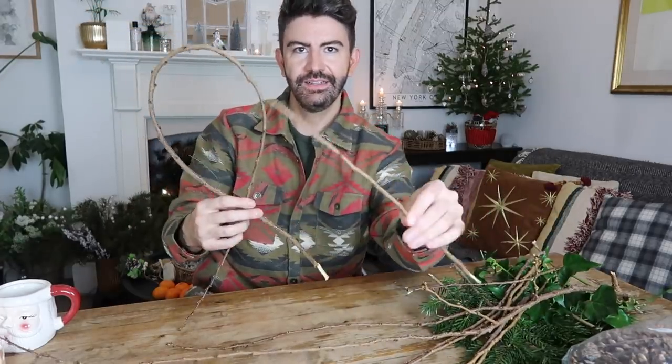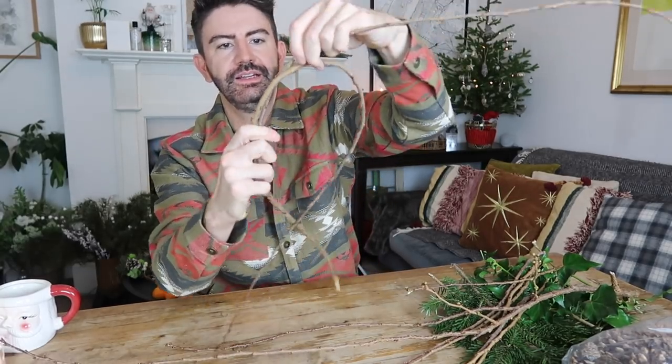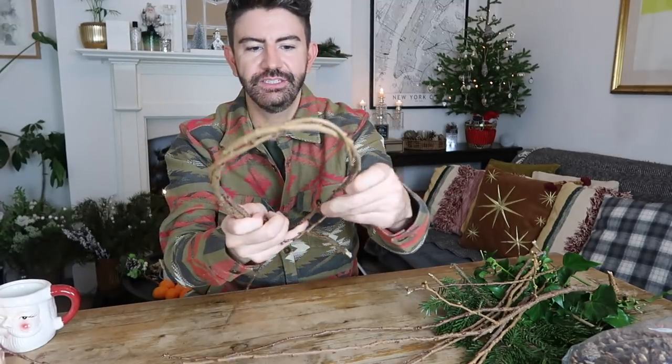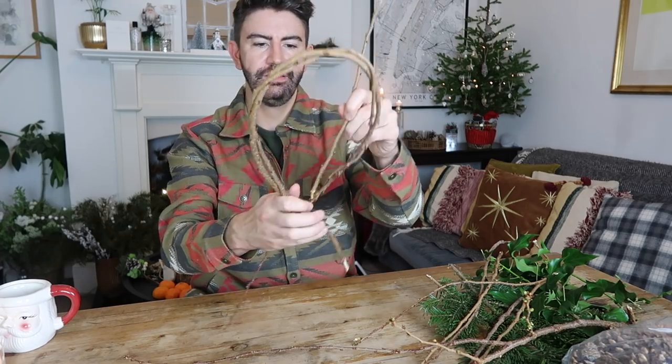Then we can go on and add a few more of these nice twigs into the same kind of formation. I might just wrap it around a bit to bulk it out, so I'm going to go through like that and just wrap it. I'm just literally wrapping it around itself and because it's quite bendy it kind of just holds itself into position. Wrap it all the way around — you can always use a bit of wire to secure it.